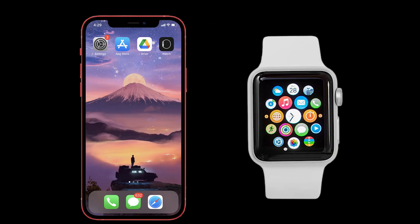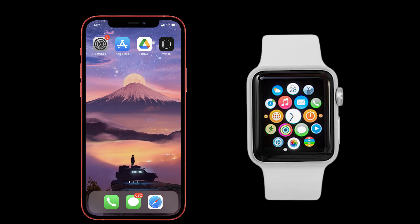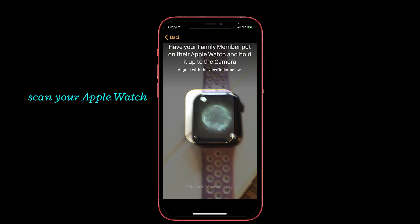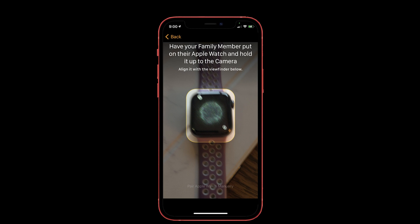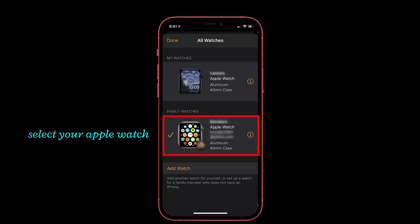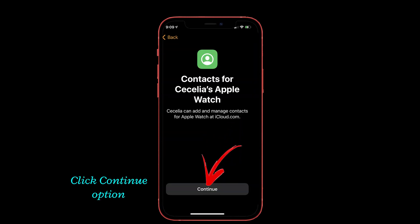Now you have to re-pair your Apple Watch with your iPhone. For that, turn on your Apple Watch and place it near your iPhone. Then launch the Watch app and scan your Apple Watch using the scanner that appears in the app. Once it has scanned completely, your Apple Watch starts to pair. Then it will ask you to restore a backup, so you have to select your Apple Watch and tap Continue.